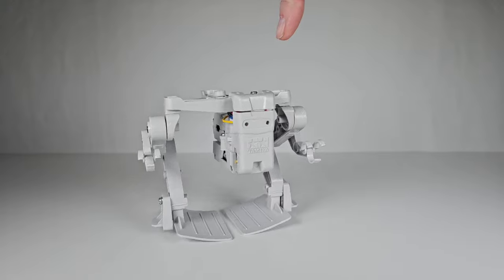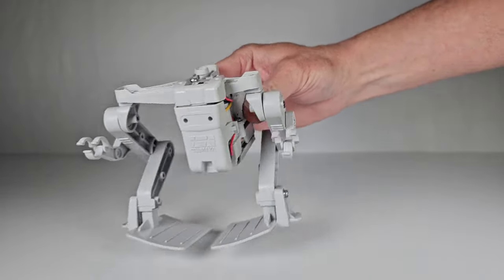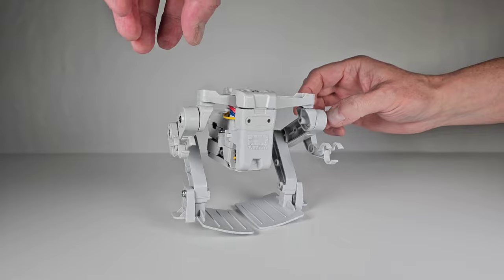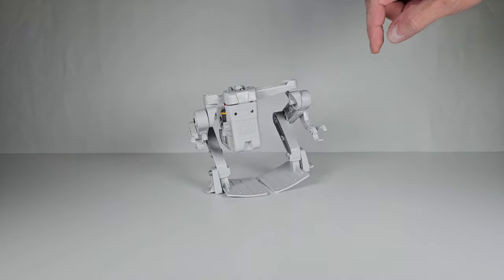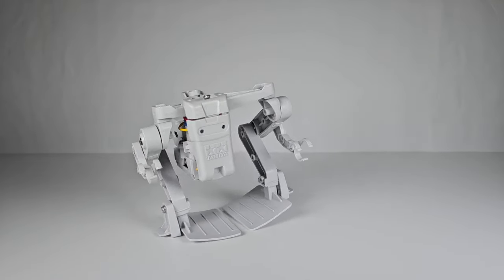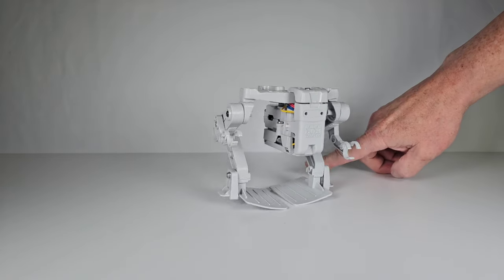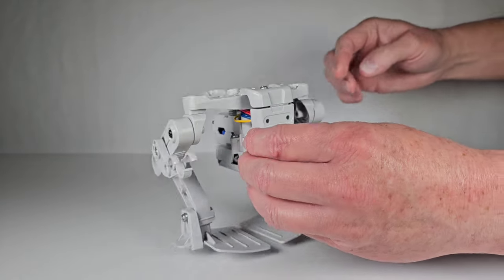The weight shifting side to side is what makes it move, but it's not really taking that many steps. Originally it was walking a bit better — the legs would move forward more. But it is still moving forward, just very slowly. I had to do a lot of messing around to even make it work; it kept falling backwards, which is why I added that extra padding on the back of the foot.